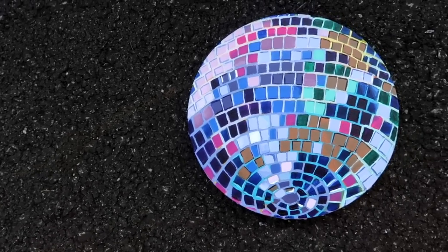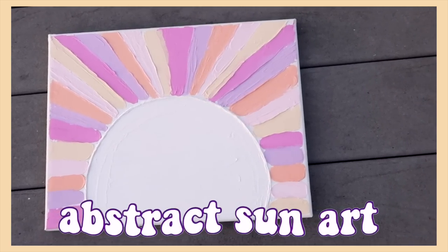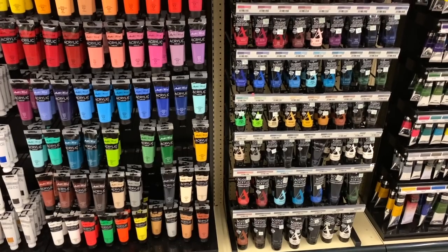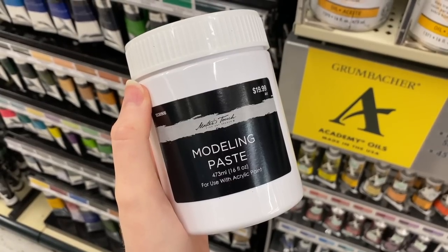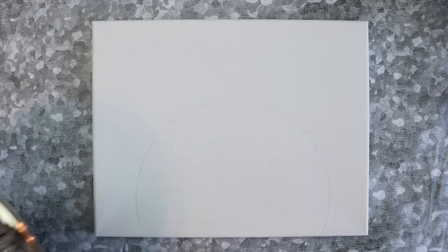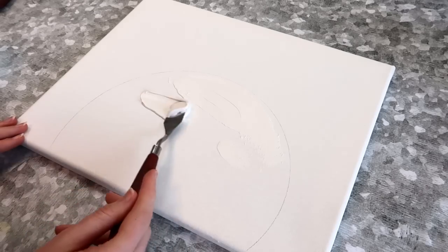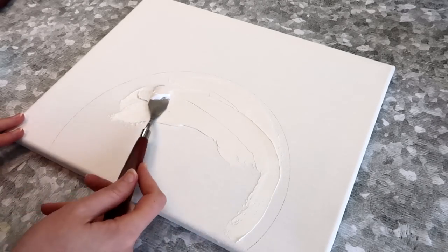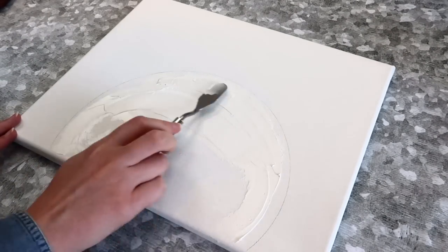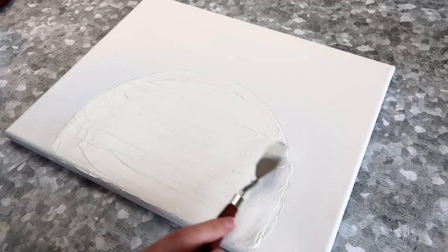The next project I made was this sunburst painting. For this project I used an 11 by 14 inch canvas, some acrylic paint, modeling paste, and some palette knives. First I found a bowl and traced it onto my canvas to make about half a circle. Next I used a palette knife to fill in the circle with modeling paste. If you don't have modeling paste, it's actually really easy to make your own.